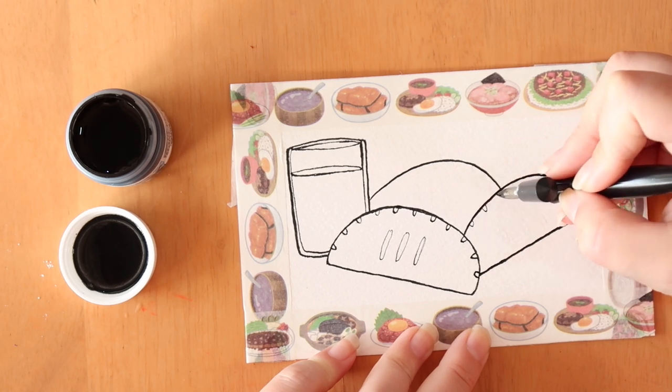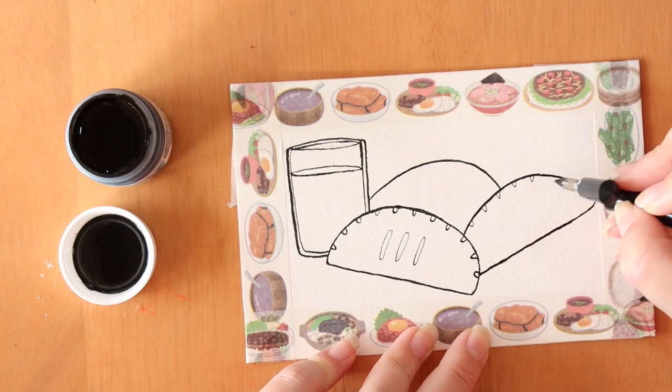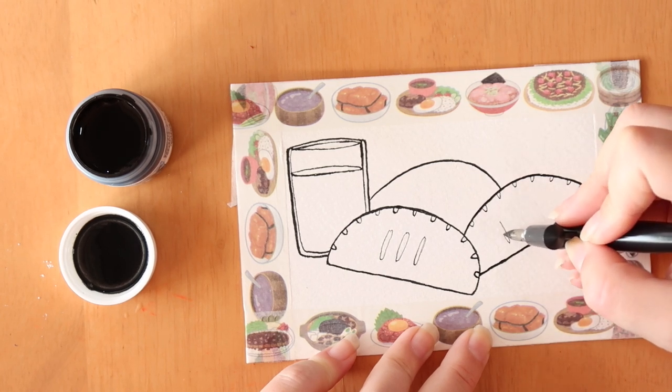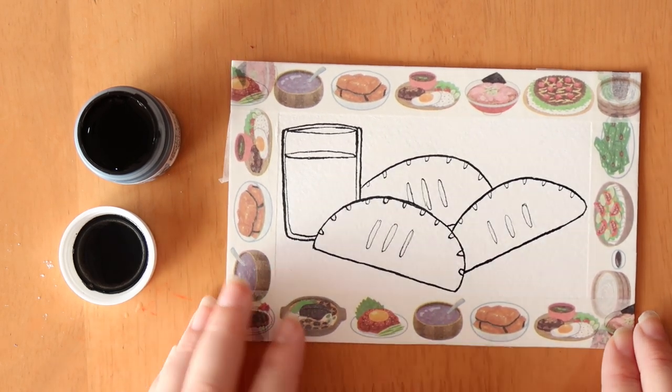So these are pumpkin pasties and this is pumpkin juice, because that is obviously in the book as well. I don't know if they're mentioned in the same sitting because maybe that's too much pumpkin going on for your meal, but I put them together because I thought it would look nice. Okay, those are the pumpkin pasties — now to let that dry for 10 minutes. Let's get to painting these pasties then.